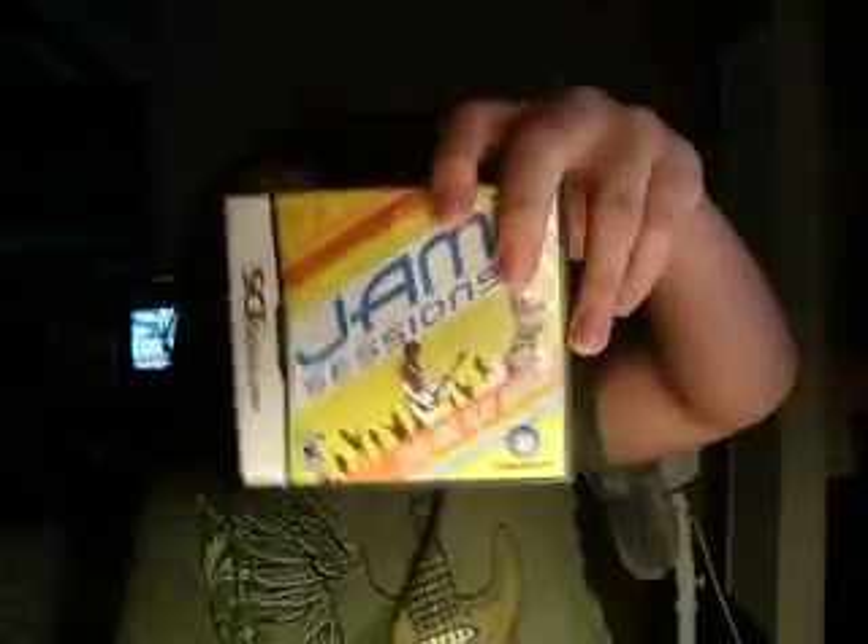I'm going to review a game I bought at GameStop yesterday for ten bucks. I didn't expect much out of it, but I think it's actually a really neat concept, and it should have been around a little bit longer. The game I'm going to review today is Jam Sessions for the DS, DS Lite and DSi.